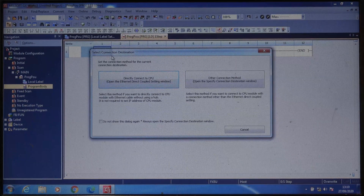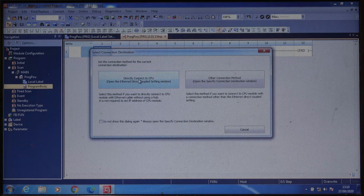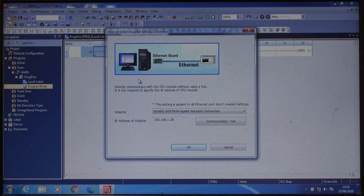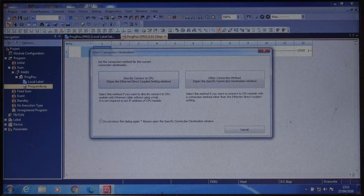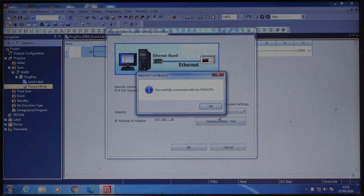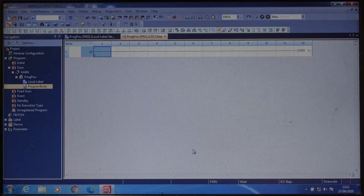To go online, go to the current connection destination, click 'Direct Connect to CPU', and it will show the connection between the CPU and the computer along with your network card IP address. Then click OK. If you want to check your connection, just click 'Communication Test' — as you can see mine is successful. That's one way to do it. Alternatively, if you just want to see what's in the PLC, you can simply read from it and it will establish the connection automatically.